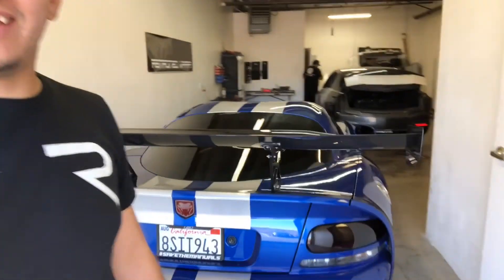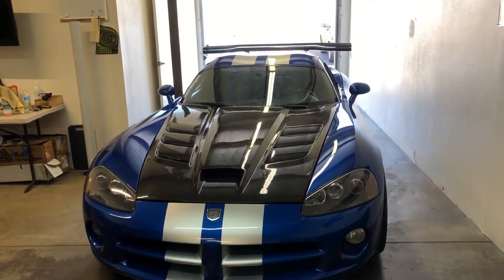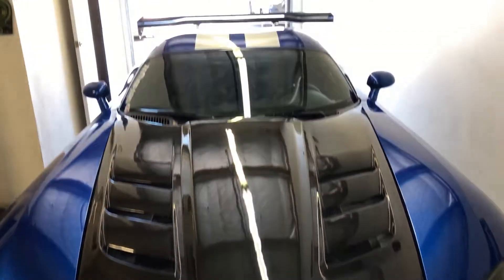What's going on everybody, welcome back to this week's video. Today we got a monster in the shop and we're still trying to figure out how to open the hood. This Viper was brought into the shop because he got a new hood and as you can see the stripes are not continued.